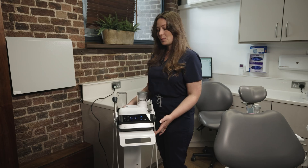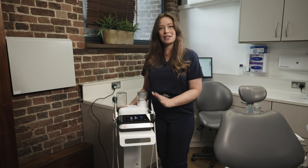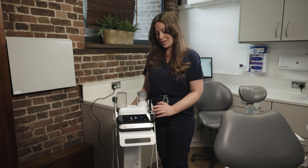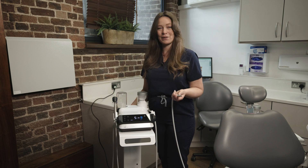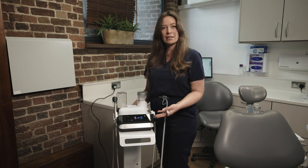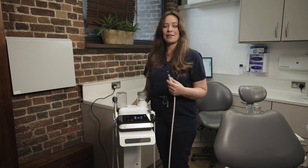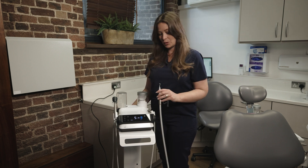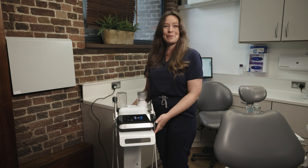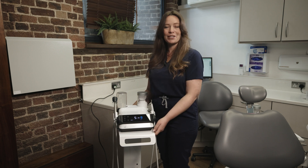With the Varios Combi Pro 2 we also have an auto-selector. That means when I'm finished using one side of the machine and I decide I want to start my powder therapy, I can just lift that powder therapy handpiece up and the machine will auto-select the most recent settings I had for the powder therapy. This means there's a lot less moving around between appointment stages, and I'm able to know exactly what setting I'm going to be using for my patients.